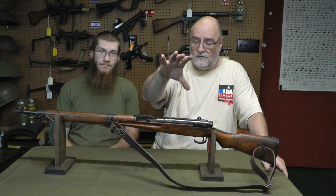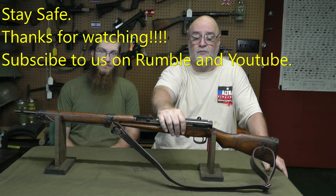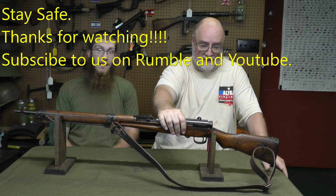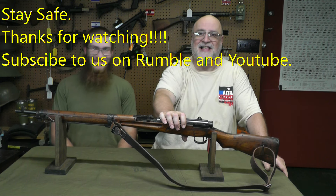Thanks for coming to the channel. Thanks for watching us. Please like and subscribe on both YouTube and Rumble — comments help too. Any questions, just throw them down there. We'll try to answer them. Thanks again.